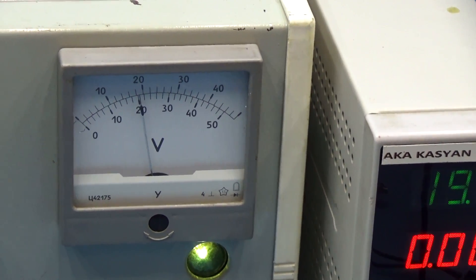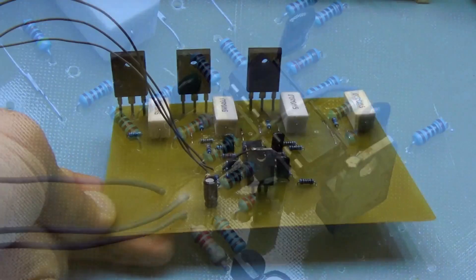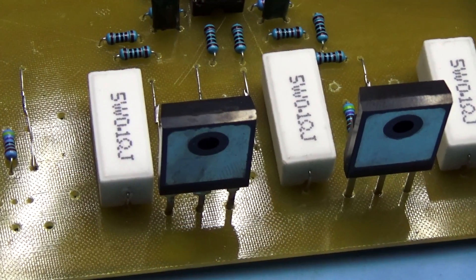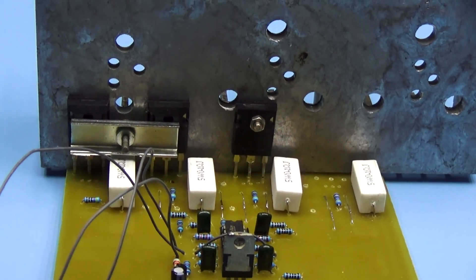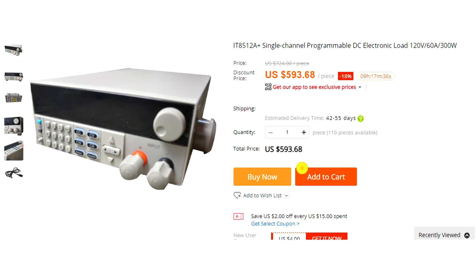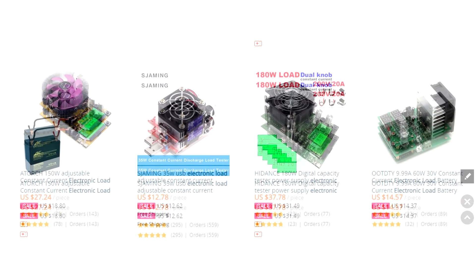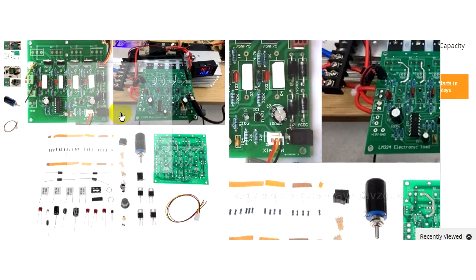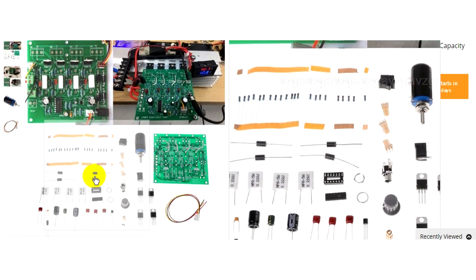There is only one solution to the problem — an electronic load. In the electronic load, all the power is allocated on the power elements. Electronic loads can be made at any power, and they are much more versatile than an ordinary rheostat. Professional laboratory electronic loads cost a lot of money. The Chinese, as always, offer countless analogs. The most powerful version of such a load at 300W is worth about $9 — not a lot for a device that is comparable in importance to a laboratory power supply.